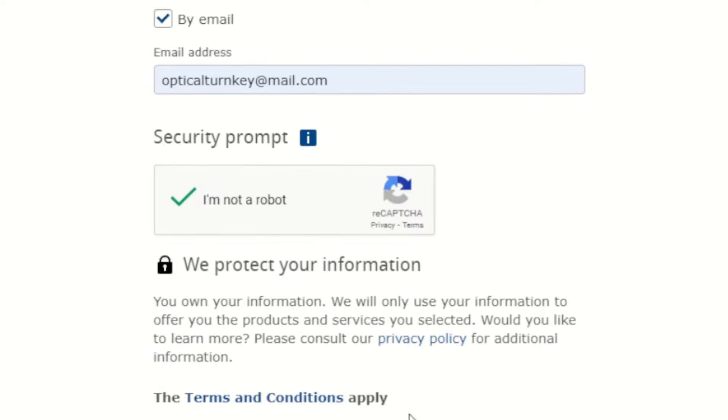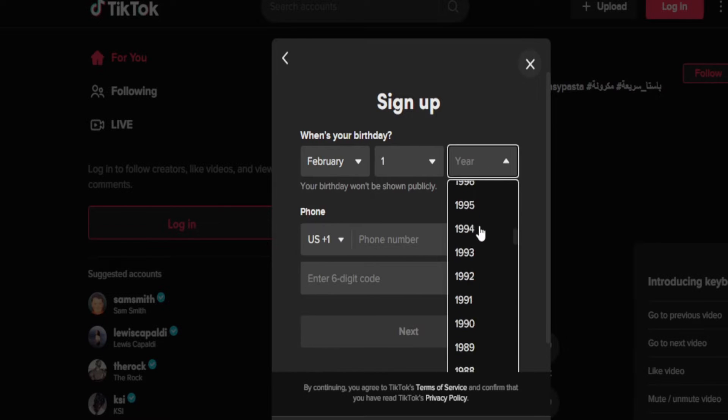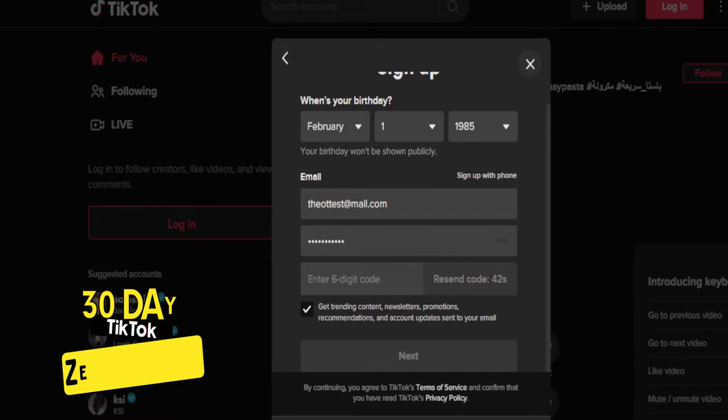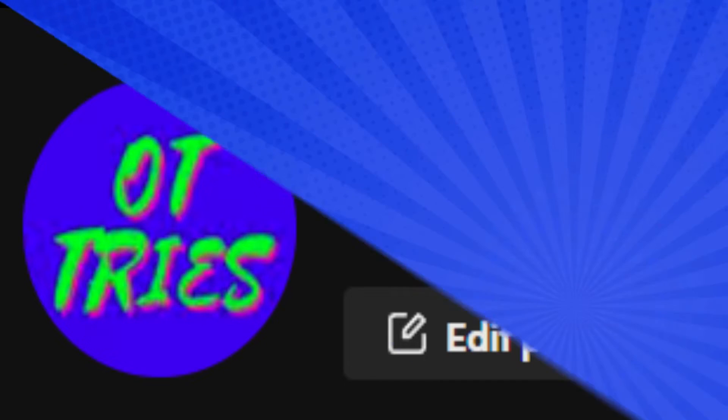Now we've stood on one leg and identified a picture for the captcha. Let's get over and make ourselves a brand new TikTok account. I've obviously sped this up so you don't have to watch the whole process. And that is us pretty much done — OT underscore tries is the name of the account.